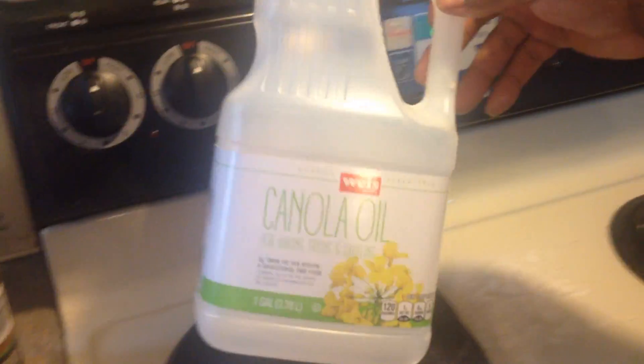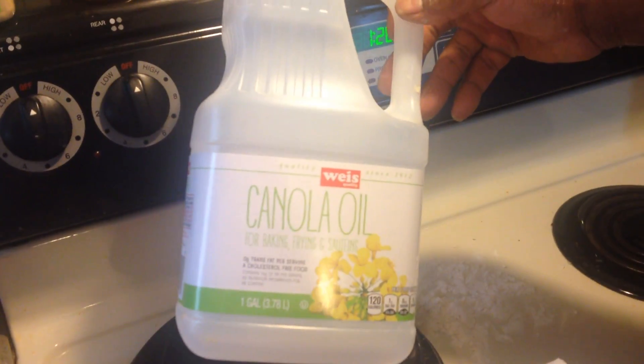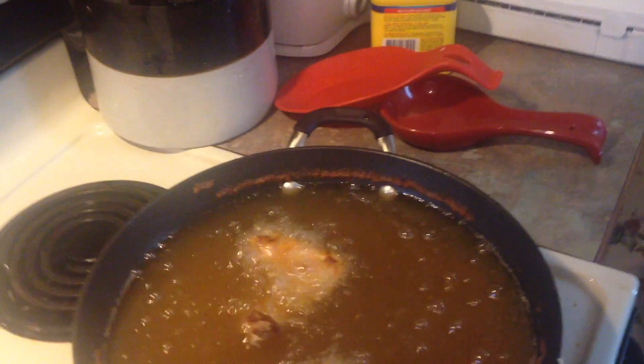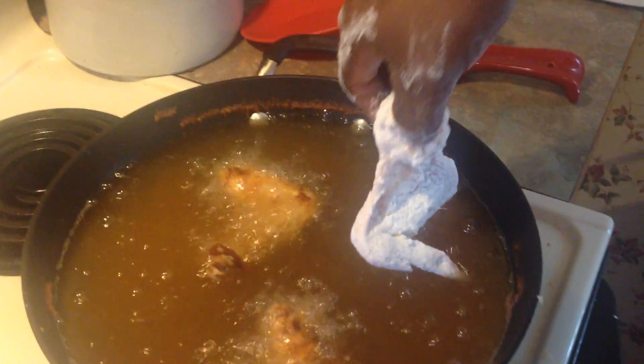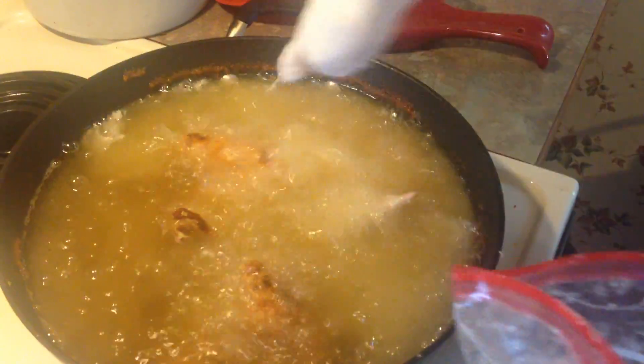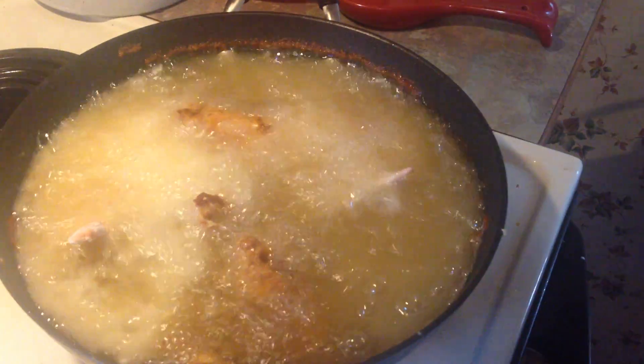I'm using canola oil. Put that in the oil and let it fry.